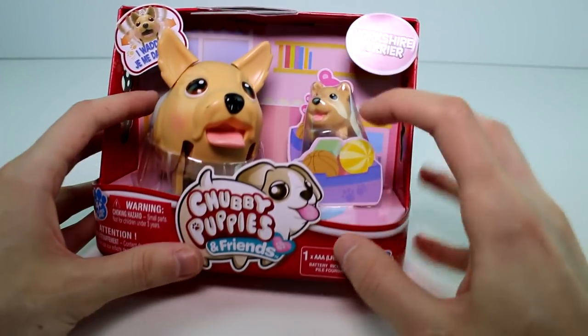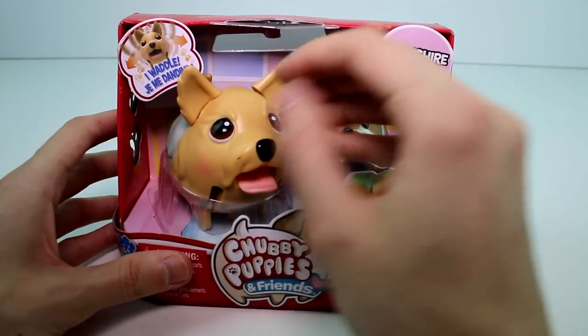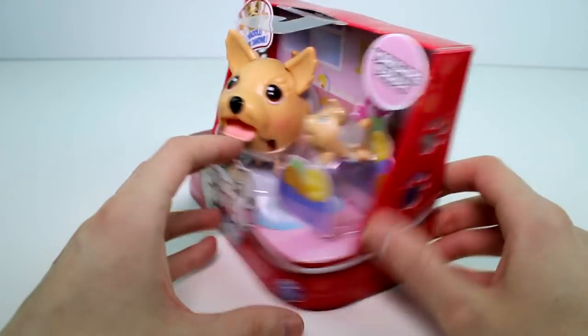It's really cute. It looks like she's playing in her toy box, and it says 'I waddle' right there. These are so cute. She does have a little mark here, which I'm going to work on getting off at some point, but that's okay. Puppies get dirty.